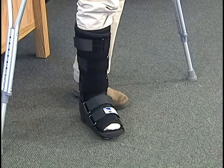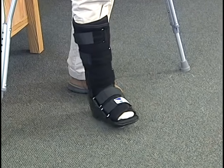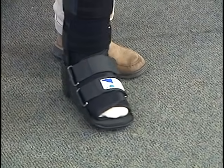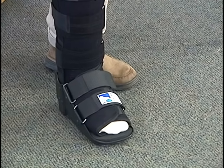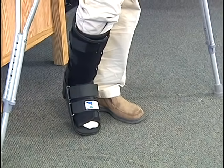For those patients getting 25% weight-bearing, what I'm recommending that you do is you feel the foot touch the ground, but you should be able to gently roll the foot around on the ground without getting stuck. If your foot gets stuck in one position, it means that you're placing too much weight on the foot.